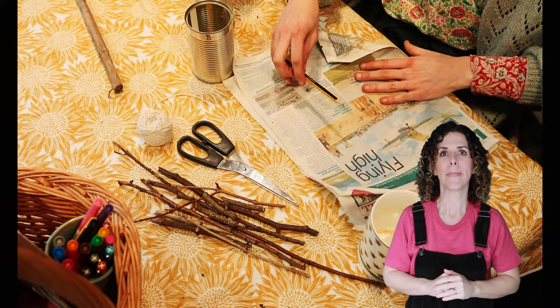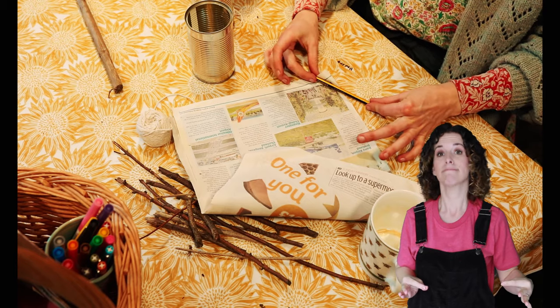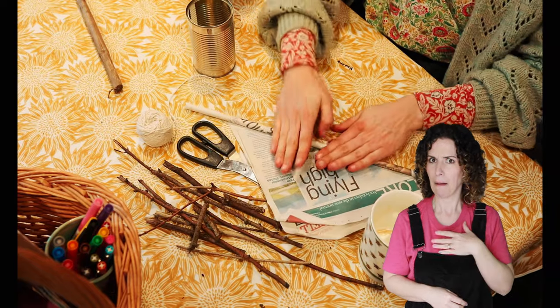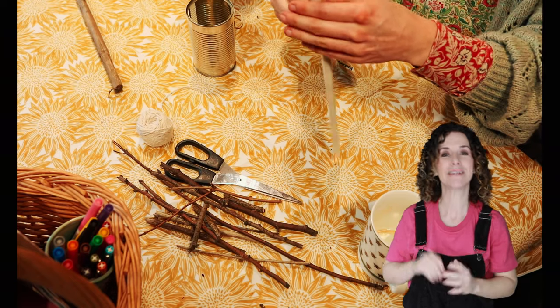Step one: roll newspaper into thin hollow tubes. We need to make some hollow paper tubes with our newspaper. I'm going to get a pencil or a pen and put it on the corner of the paper like that. And I'm going to roll quite tightly round, like that. I'm going to make a long thin tube — perfect for a bee to nest in. Then I'm going to loosen it a bit and let the pencil out.